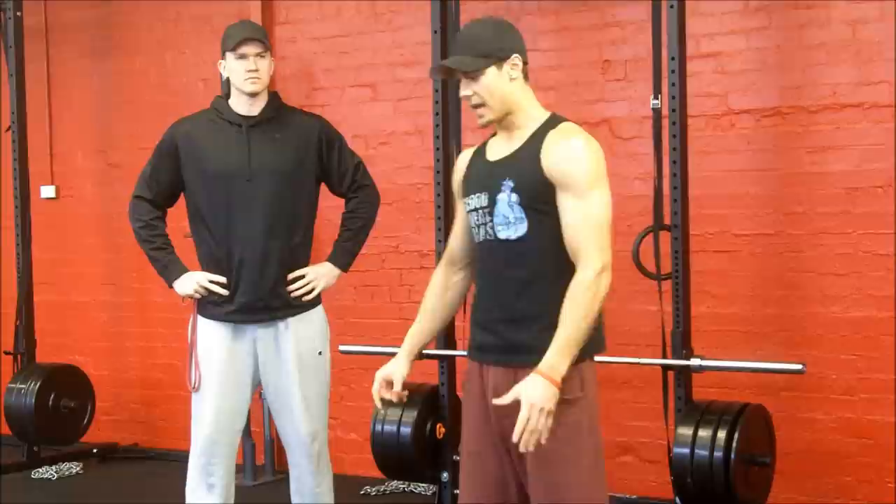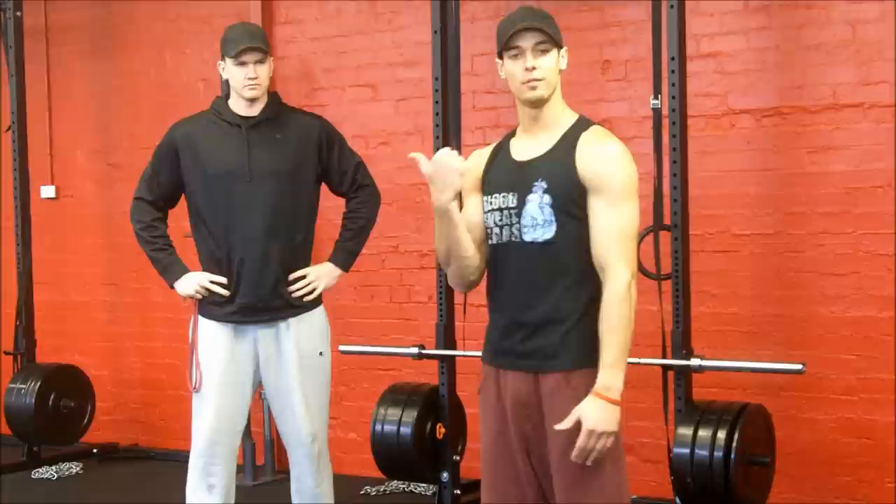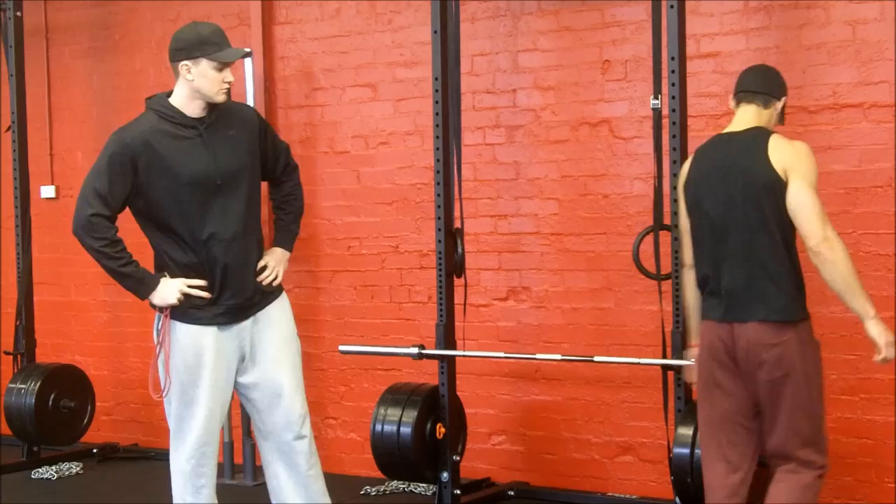Now, I'm gonna demonstrate how to do it incorrectly and then correctly, and then Jimmy's gonna provide a little quick tip if you still struggle to engage your back when doing this lift.